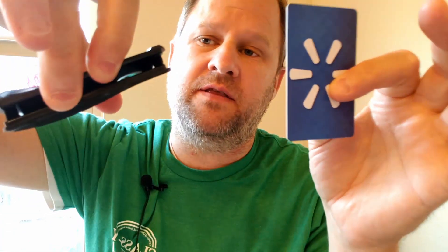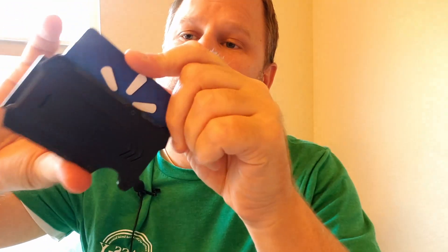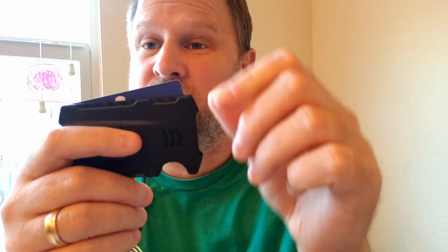The way it works is you insert your credit cards in between — you can insert between 1 and 10. You take your card, slide it right into the slot right there, and it slides right in. It's super easy to get out. It's not rocket science — it just has this thumb hole, you push the cards right up, and you can grab your cards right out.